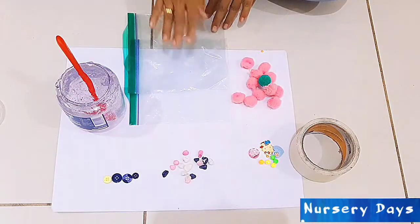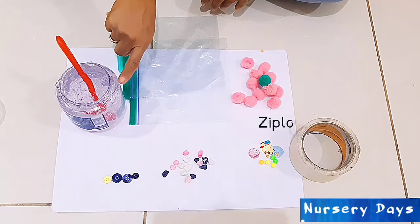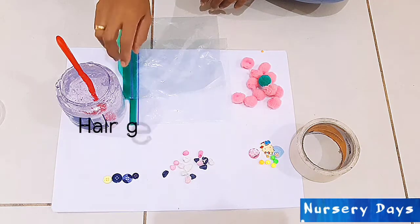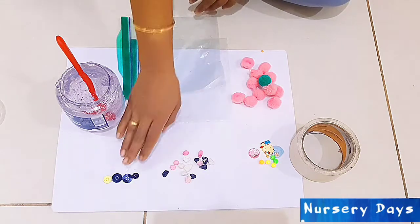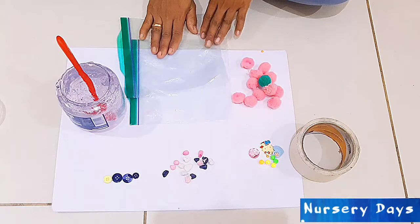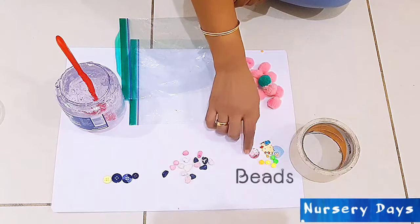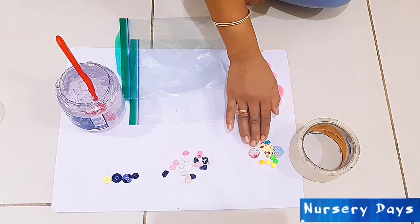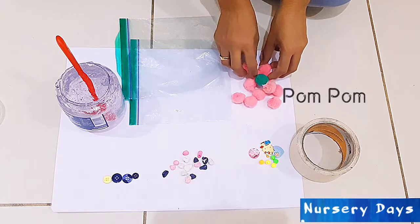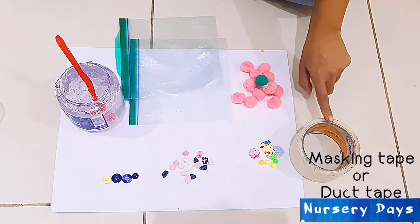For making a sensory bag we need clear ziploc bags or sandwich bags, and hair gel — I'm using clear hair gel, but if you want you can use colored gel or add a few drops of food color to the clear gel. We also need a range of small objects of different textures: buttons, pebbles, beads, some old items found at home, and some pompons. We also need masking tape to tape the sensory bag down.